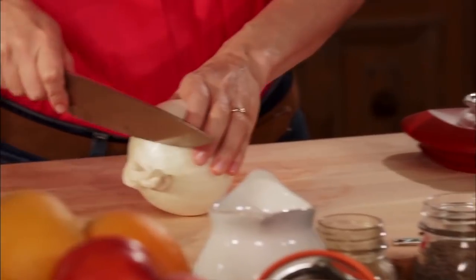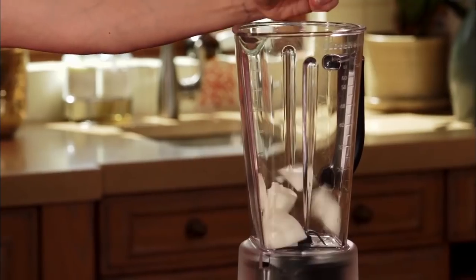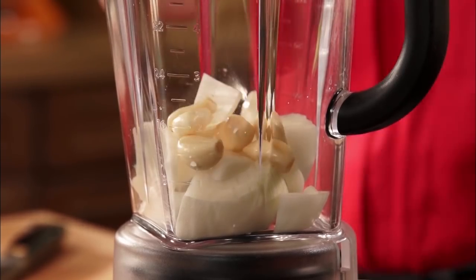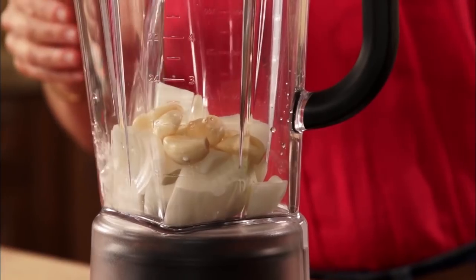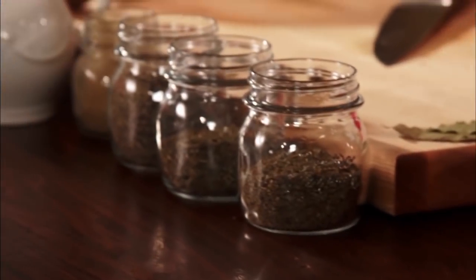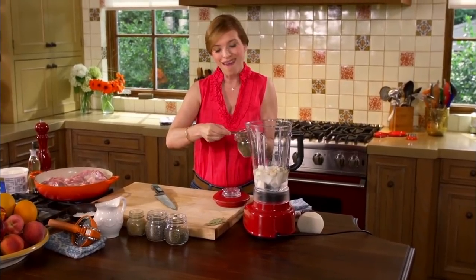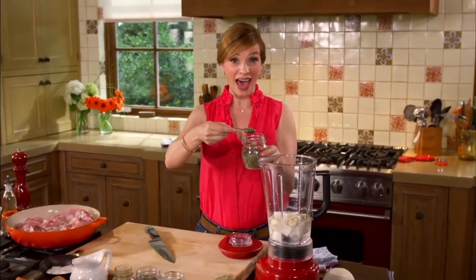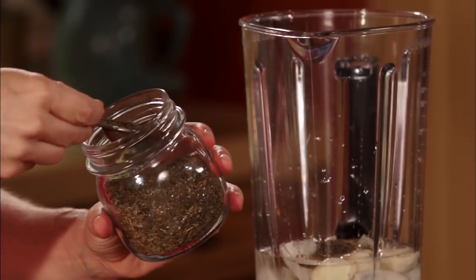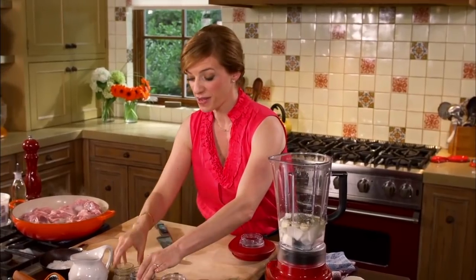I'm going to make here a very simple braising liquid. I'm going to grab white onion — I just need a half of it. It's going to go in my magical blender that purees anything I throw in here. I'm adding six garlic cloves, a little bit of water, about one and a half cups. And then I'm going to add some of the spices — these are usual suspects in Mexican cooking. I have thyme and marjoram, but not many people know that we use them that much. We do. These aromatics are just incredible with pork. So I have a teaspoon of thyme, a teaspoon of marjoram, a teaspoon of ground black pepper, and a pinch of cumin. Just a pinch.